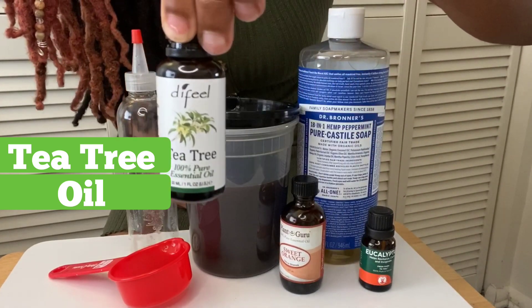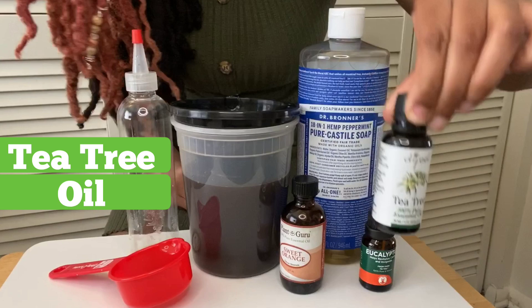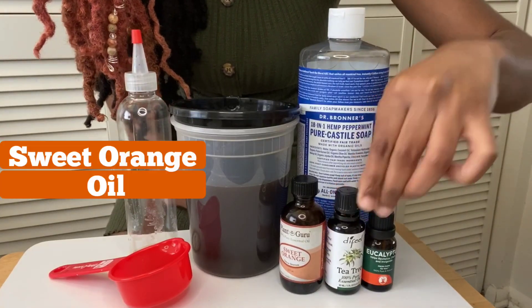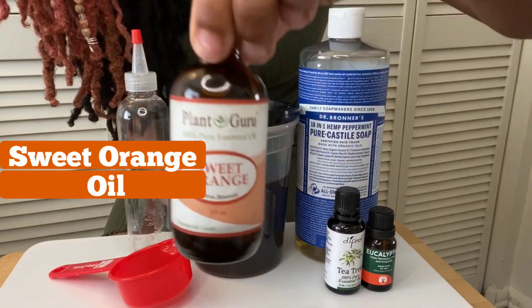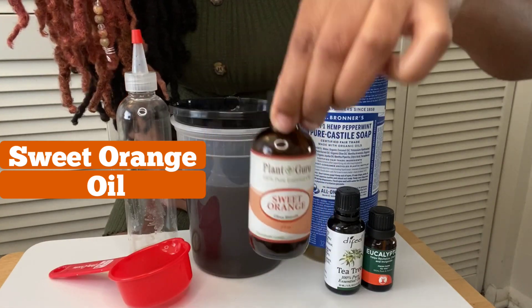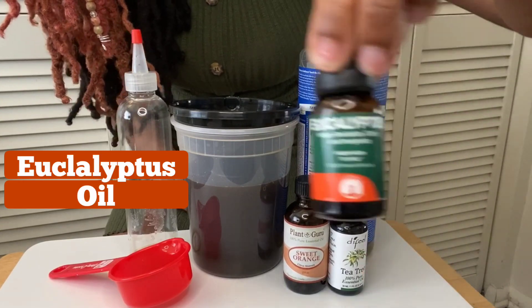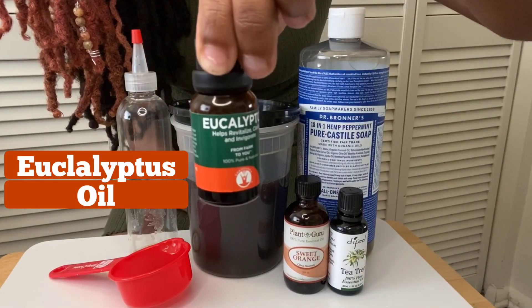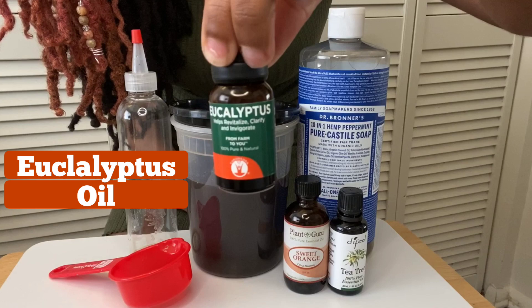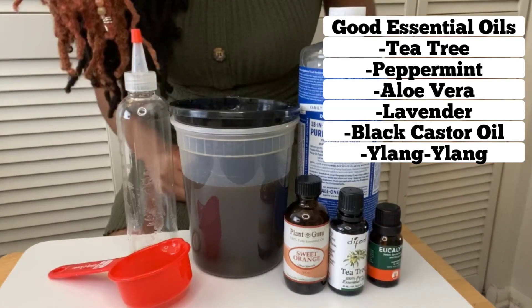For my essential oils, I've used tea tree oil which helps fight bacteria and treats scalp conditions like dandruff. I've used sweet orange oil to strengthen weak and brittle hair — this also caters to the aroma of your shampoo. Last, I use eucalyptus oil which promotes hair growth and also caters to the scent of your shampoo. Of course you can select any two or three essential oils that you like.